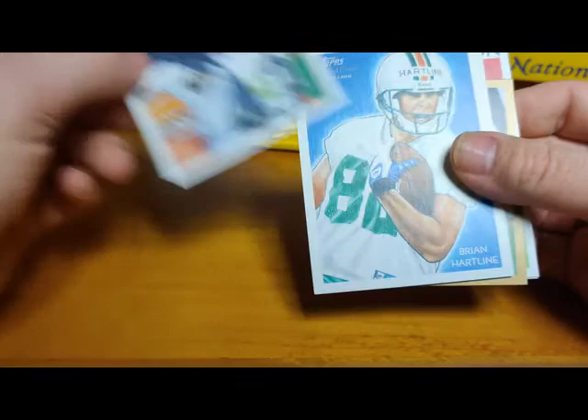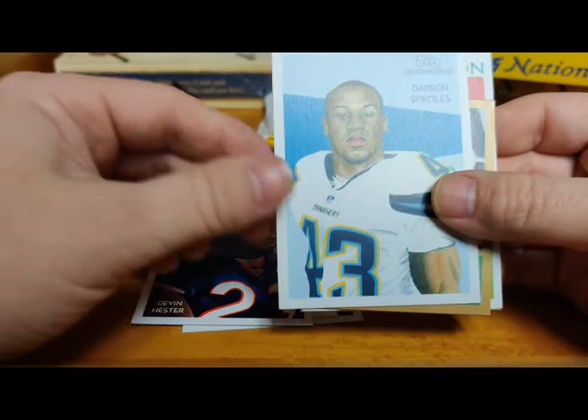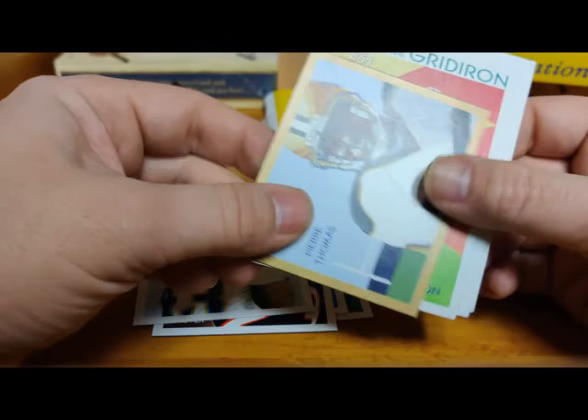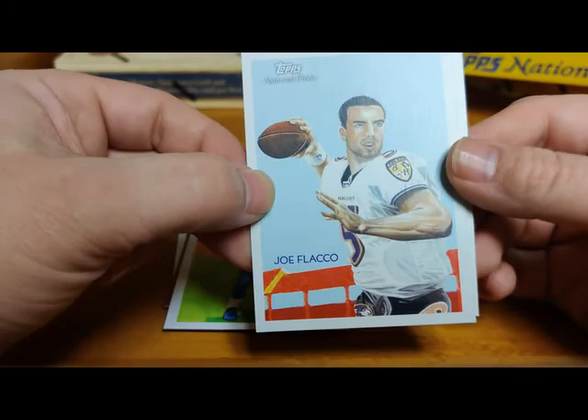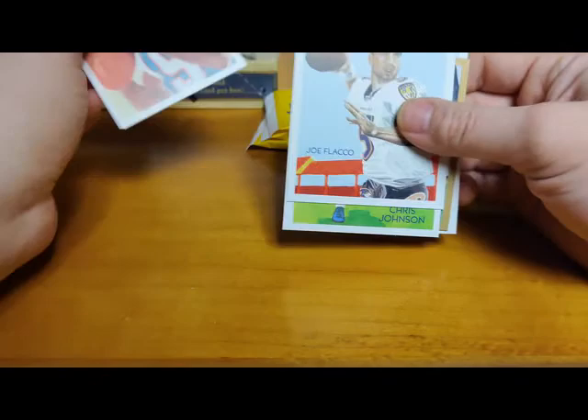Troy Polamalu - Hall of Famer, getting ready to be a Hall of Famer. Brian Hartline rookie from Miami. Devin Hester, Darren Sproles, Pierre Thomas mini gold. Youngsters of the Gridiron - Chris Johnson, Joe Flacco. Wow, that is a horrible looking Joe Flacco. Oh my goodness. And Ted Ginn Jr. That is one ugly card - Joe Flacco. Oh my goodness.